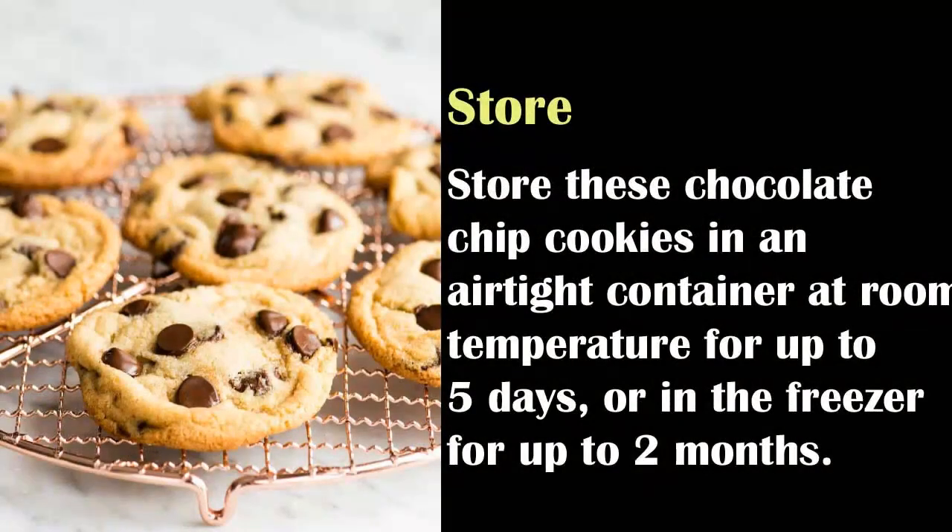Store these chocolate chip cookies in an airtight container at room temperature for up to 5 days, or in the freezer for up to 2 months.